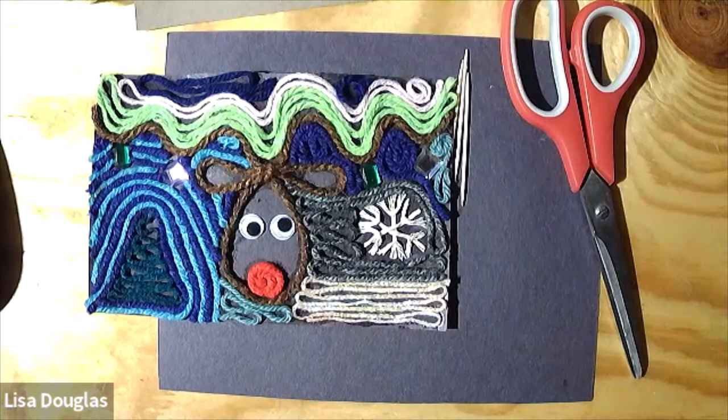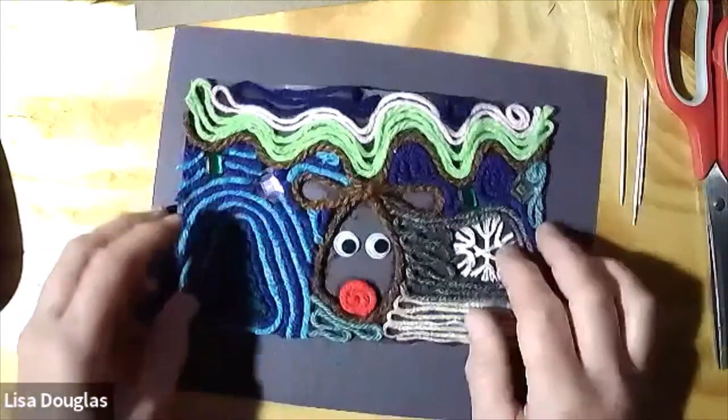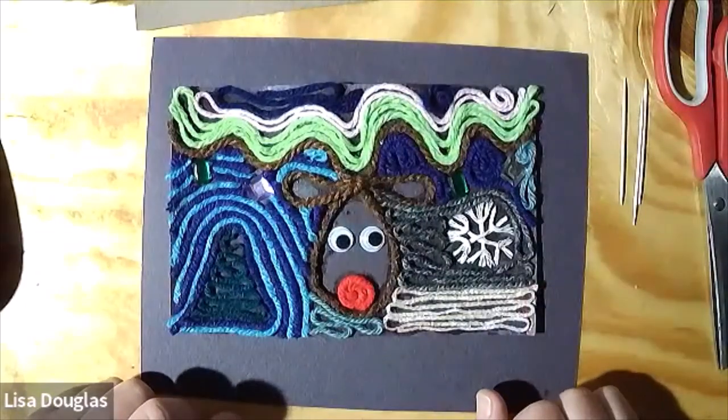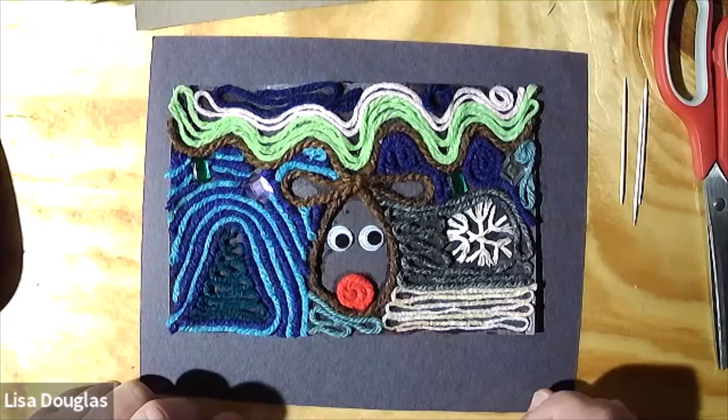We're going to do some painting with the yarn as our paint. You might want to untangle your bundle a little bit so you can pull your pieces out as you need to, and lay them across your lap or across the table somewhere where you can get at them easily. On my tabletop here, you can see my first attempt at doing this project, and you can probably see a little bit of a Rudolph in there. It's not a great way to do fine details, so it's kind of just have a little bit of fun with some big splashes of color.